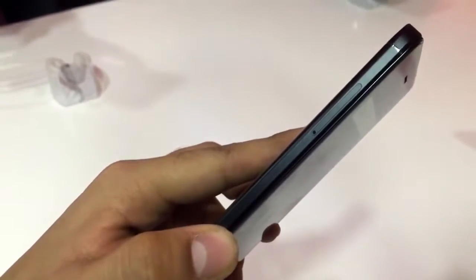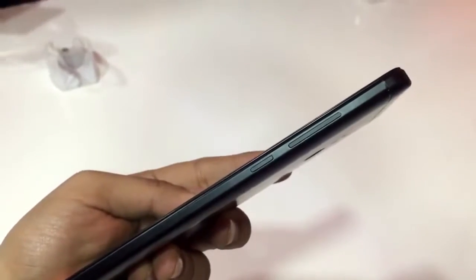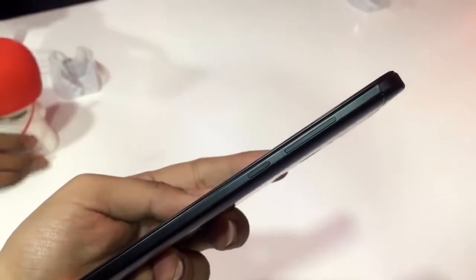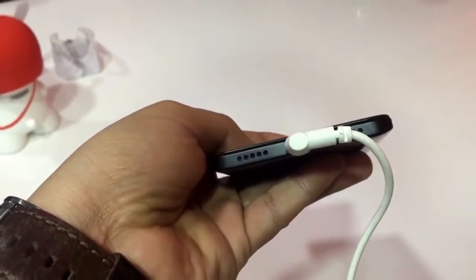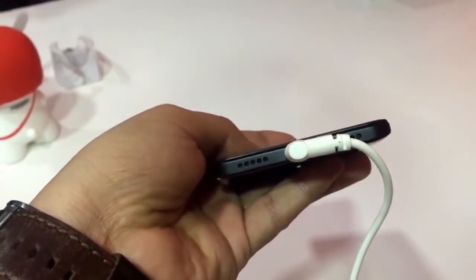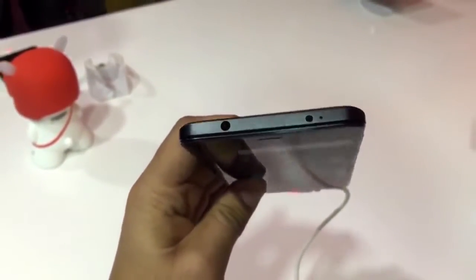Coming to the left side, it shows the SIM tray which is a hybrid SIM tray and also supports a microSD card up to 128GB. On the right side there is a power button and the volume rocker, which also have the matte black finish. Below that there are dual speaker grilles, of which only the right one houses the actual speaker and the left one houses the primary mic. Between them it houses a micro USB port.